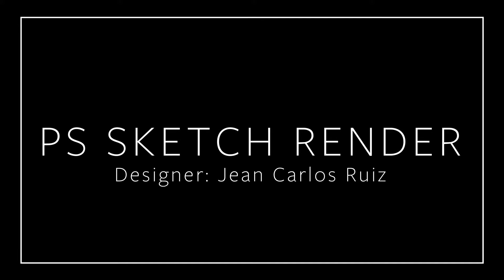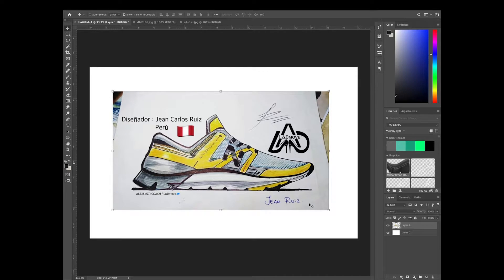Hey, what's up everyone! My name is Austin. I'm an industrial designer who's primarily worked with footwear companies. This is the first video where I'm going to be showing you a few tips and tricks in Photoshop, Illustrator, or Sketchbook Pro, taking some of your own sketches and showing you a few things that I've learned over my short career as a designer.